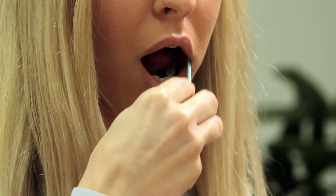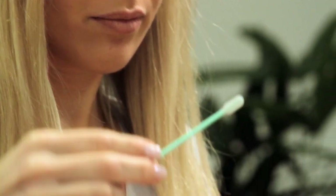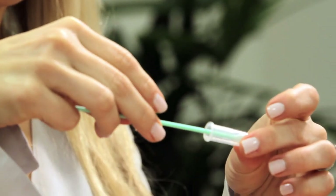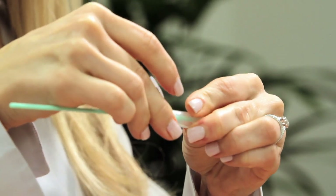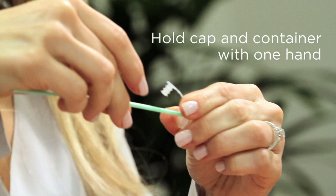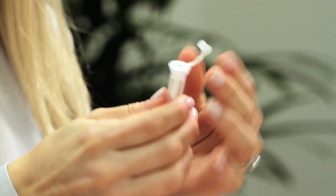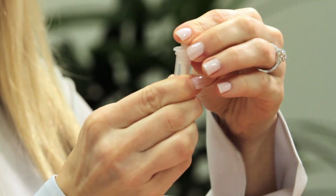After approximately 60 seconds, remove the swab from your mouth and place the swab back into the plastic container, sliding the plastic cap down the green shaft. Please ensure that you do not touch the cotton swab with your fingers. Press the cap into the container, sealing the buccal swab. Holding the cap and container with one hand, use your other hand to grab the green shaft and gently pull, removing the shaft completely.